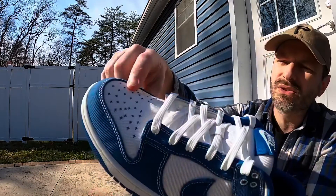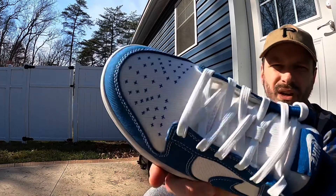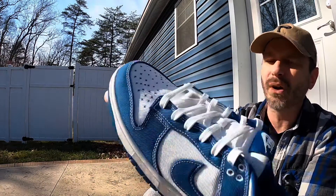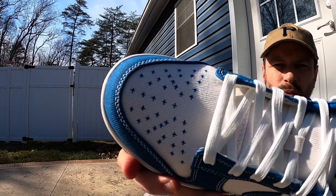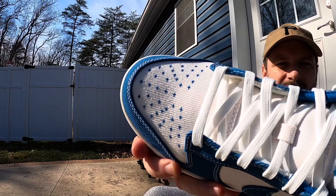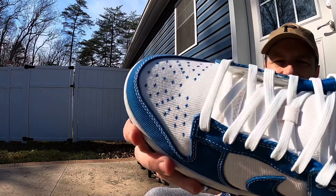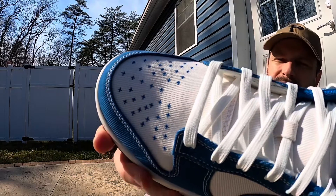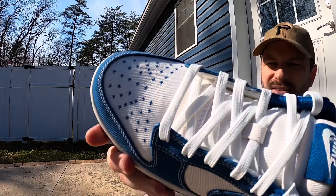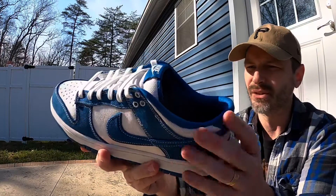For the base of the shoe we get that nice white color, and again it feels like a really heavy denim. On the toe box, instead of perforations we just get all those little plus signs stitched in — it's a really neat effect. The stitching is in that Industrial Blue color and it looks pretty cool. I don't think these shoes would be overly hot just because of the lack of perforations.